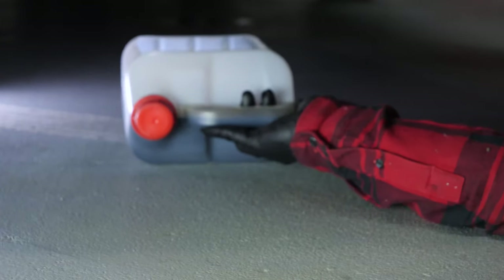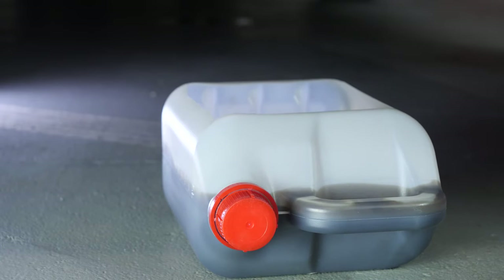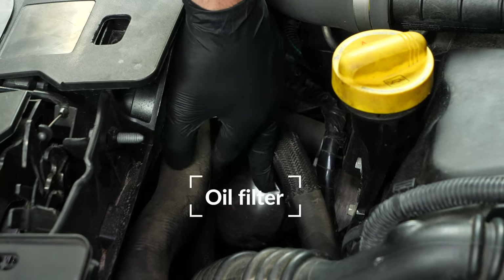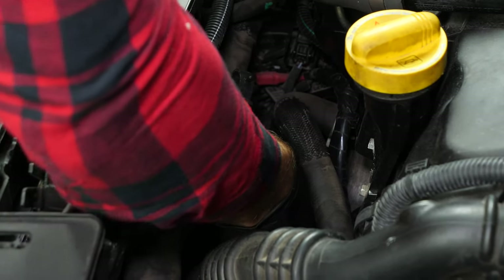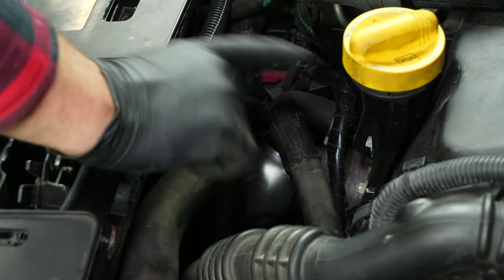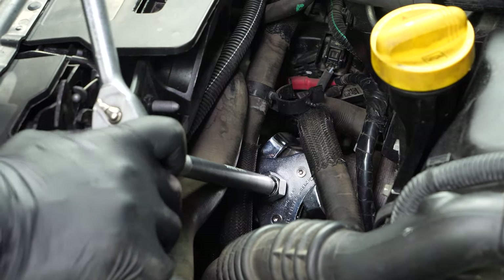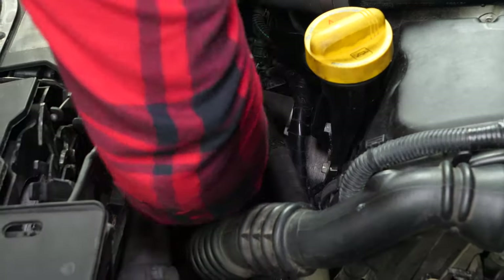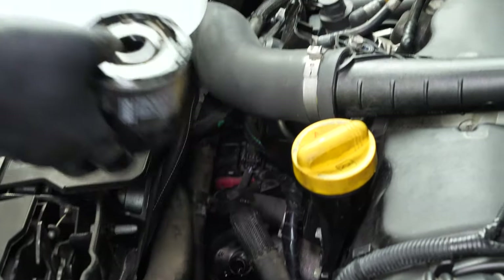To collect the oil contained in the filter that might come out when it is removed, place a liquid collector underneath. Unhook the hose located on top of the oil filter. Since the filter is difficult to access, it will be complicated to release it by hand. We recommend using an oil filter spider wrench. Otherwise, watch the tips video on releasing a blocked oil filter. Unscrew the filter turning it in an anti-clockwise direction. When it has been released, turn it upwards to avoid spilling any oil.